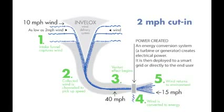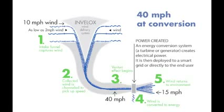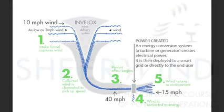For example, if free stream wind is at 10 miles per hour entering the intake, we convert that to 40 miles per hour at the turbine, and the exhaust wind will be about 15 miles per hour.